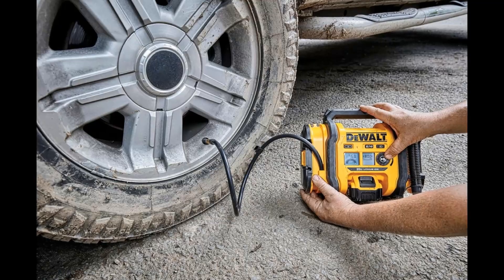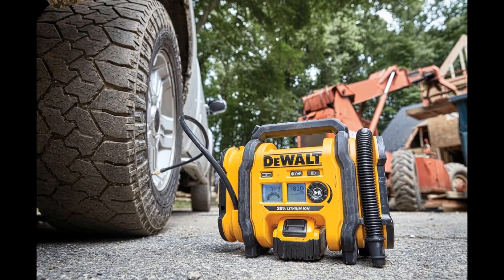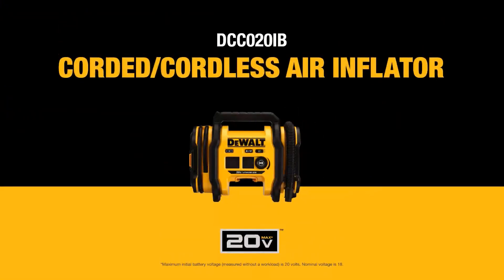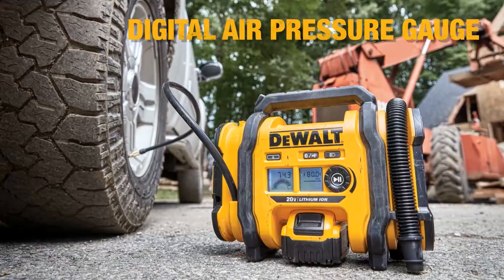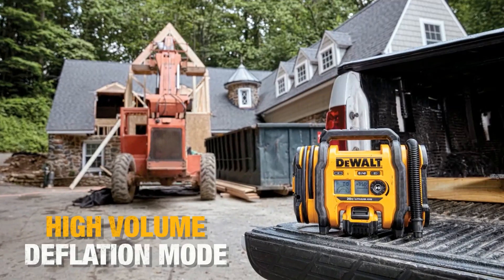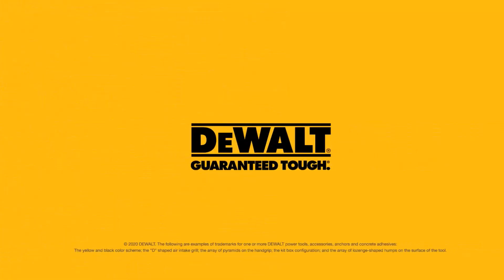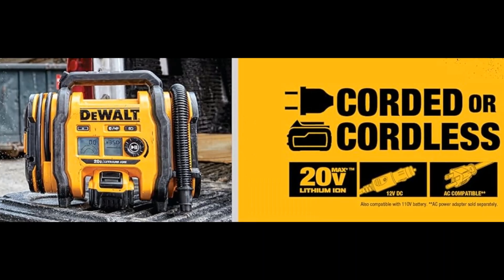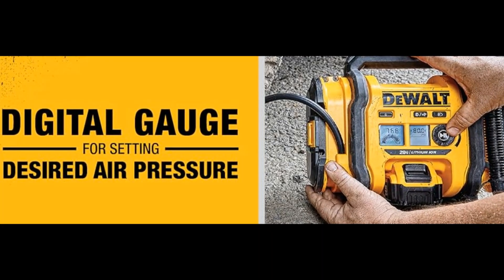Threaded chuck for secure connection to the inflation valve. Our 20V MAX corded/cordless air inflator can run on any one of three power sources for maximum versatility: 20V MAX battery, 12V DC, or 110V AC. Use it on the job site or on the go. It features a high pressure rubber hose for durability, with a threaded chuck and included onboard accessories to inflate items from tires to footballs.